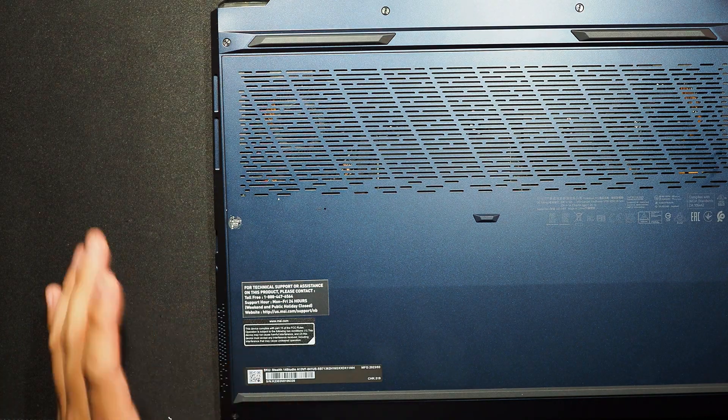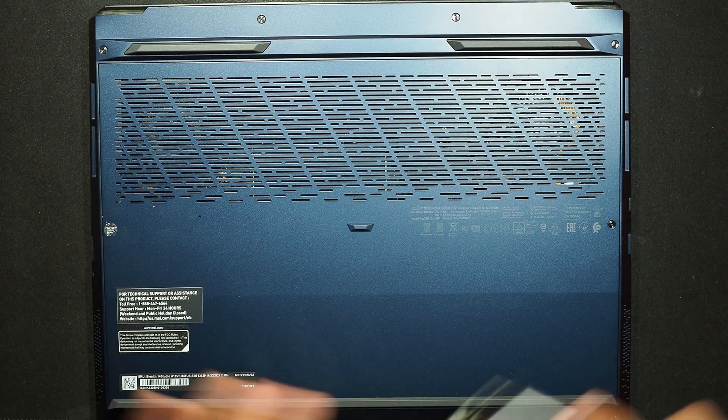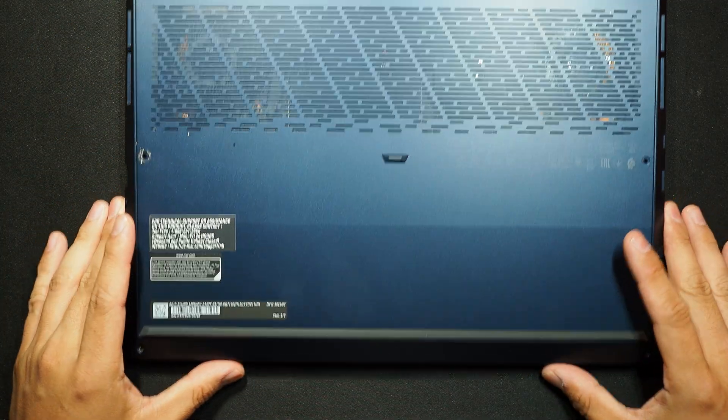So I'll just remove all the screws from this laptop. All screws are now removed.